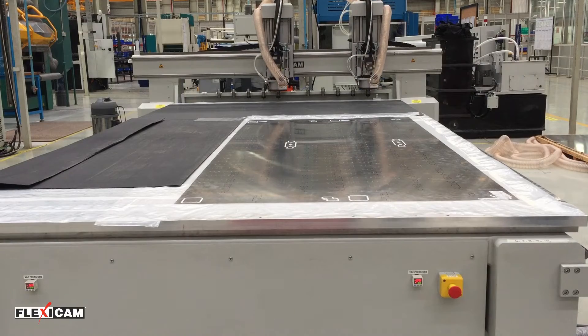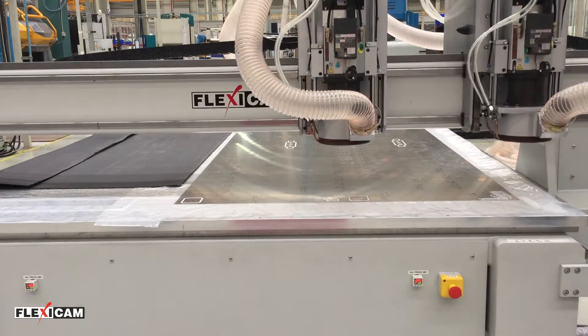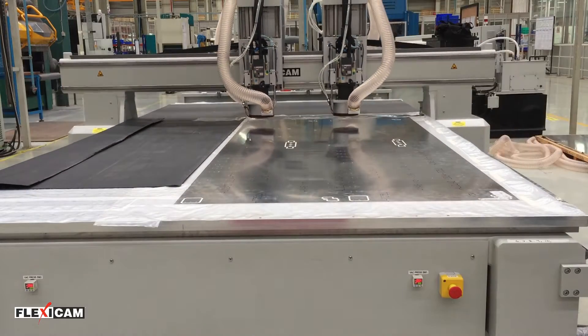Since the limiting factor is no longer the fixturing of the workpieces, Vilmill allows a much higher feed rate, even for small and delicate parts.